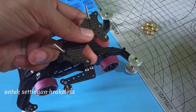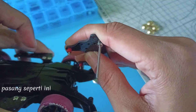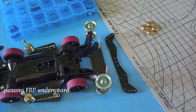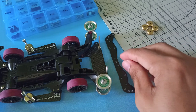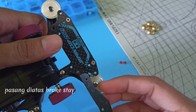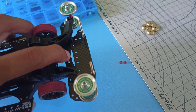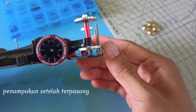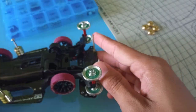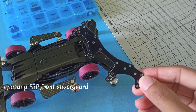Untuk setting yang breakless, tambahkan Spacer ukuran 3mm. Pasang seperti ini. Pasang FRP Endguard, tambahkan Spacer ukuran 1.5mm. Pasang FRP Front Endguard, pasang di atas Brake Stay.